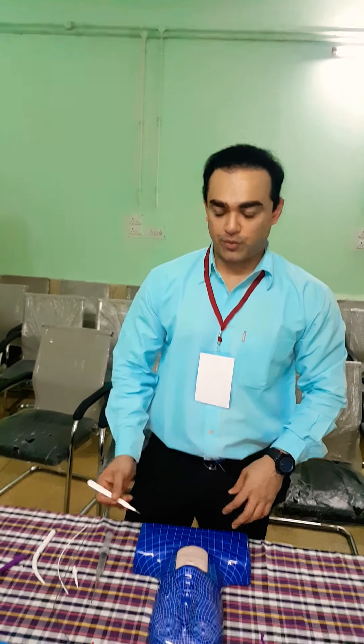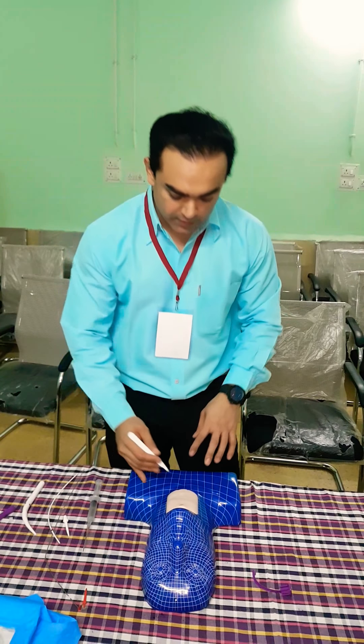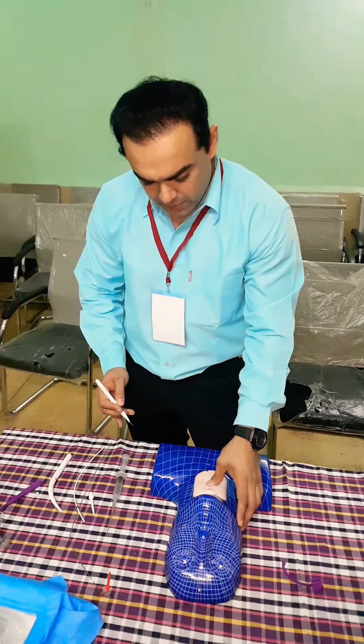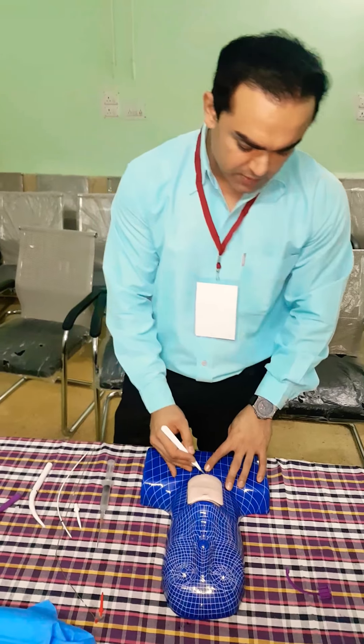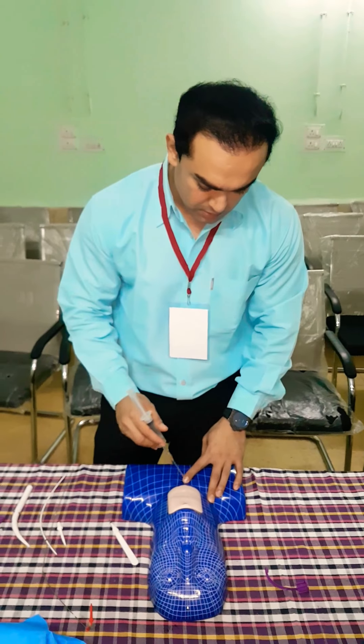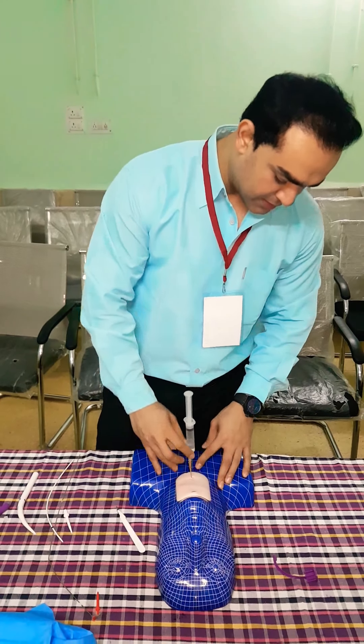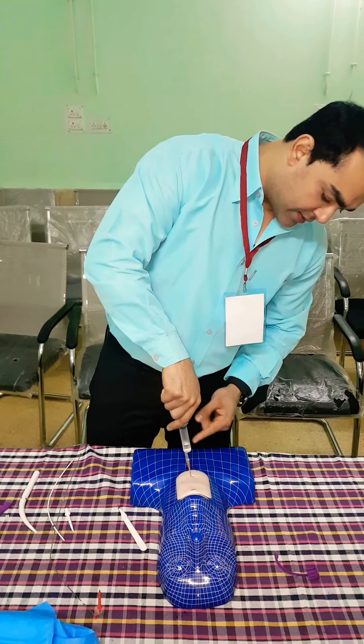Now we are going to perform the single stage dilator technique of percutaneous tracheostomy. First we will give the incision — we will go for the landmarks. After identifying the landmarks we will give the incision. After the incision we will take the needle, insert it into the incision site, and look for the air bubbles. As we can see the air bubbles.